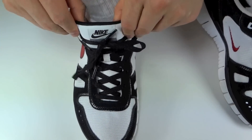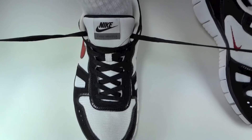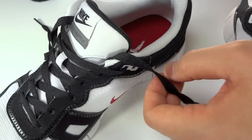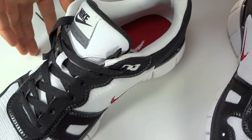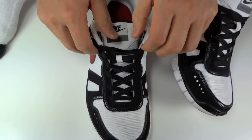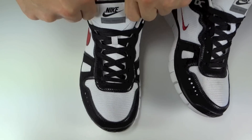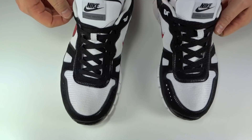Run in it, wear it for a day. Make sure that you like the way this feels before you trim it. Once you like it, go ahead and undo it, pull your foot out, take your scissors, and trim off that extra lace on both sides. It should look like this now. Rotate those down in, pull your tongue up, slide your foot in, and you're good to go. You get the same consistent solid fitting shoe day after day.